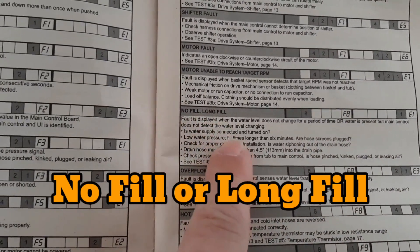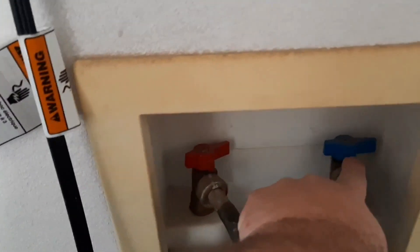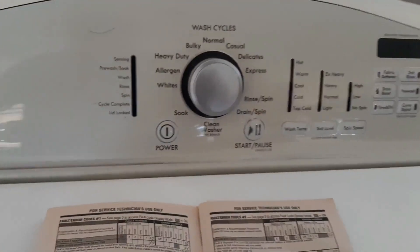These are the inlet fill hoses — I noticed and got them both off now, but the cold water side was eventually turned off. The code we're getting is showing a slow fill, and when this particular model does not fill within a certain time, it will shut itself down and not agitate.